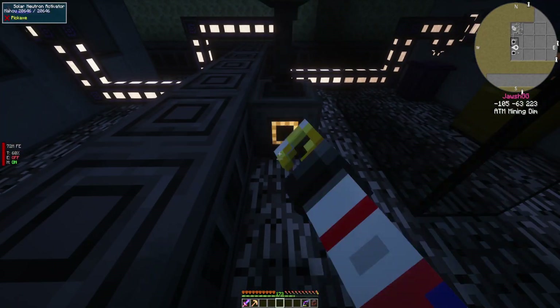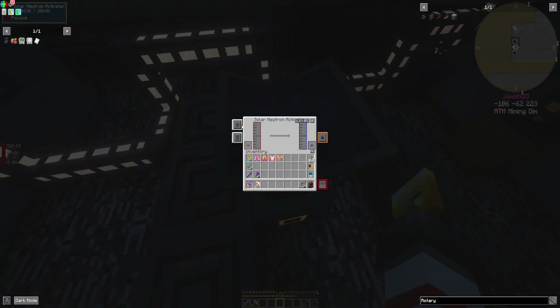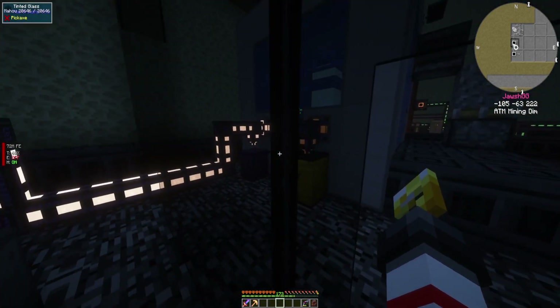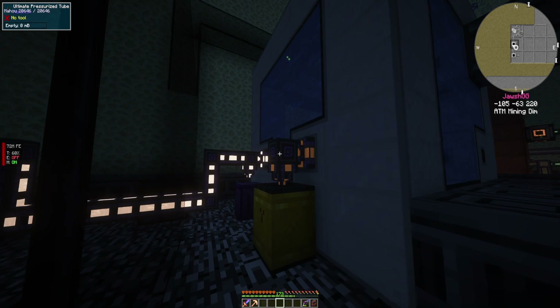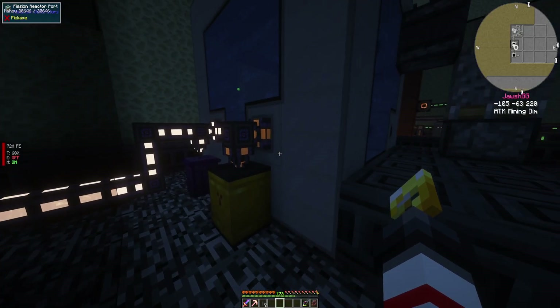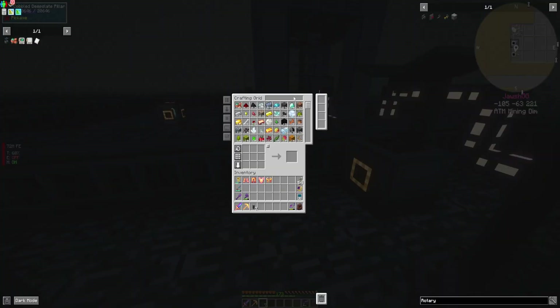So what I'm going to do here is I'm going to plop this down right here. This is a solar thing, so it's going to require solar energy. I think I have a way to go about doing that. So I'm going to grab some more tubes. Temperature is still good. I do need to make more of these actually.